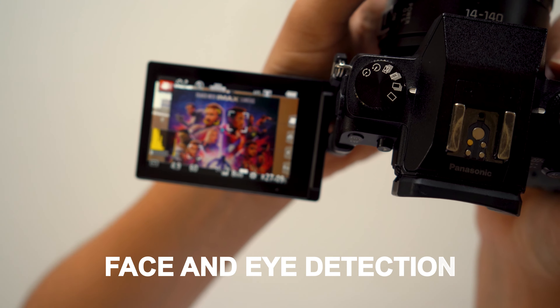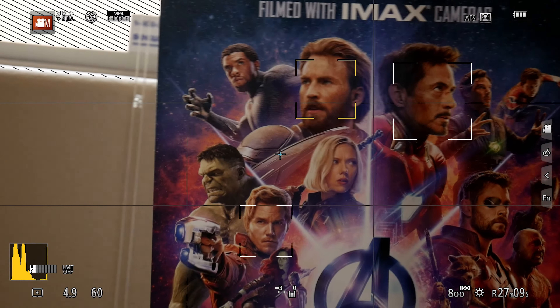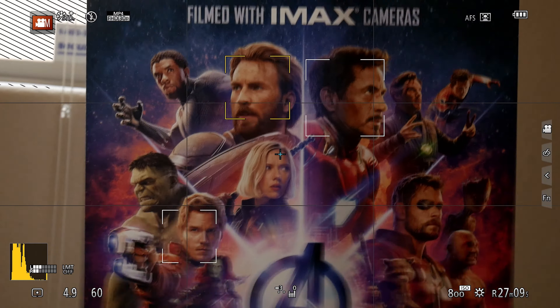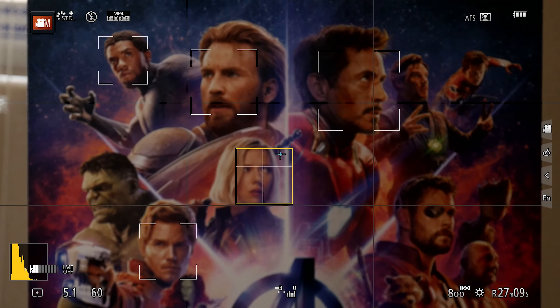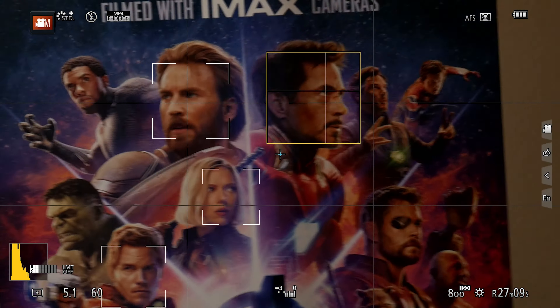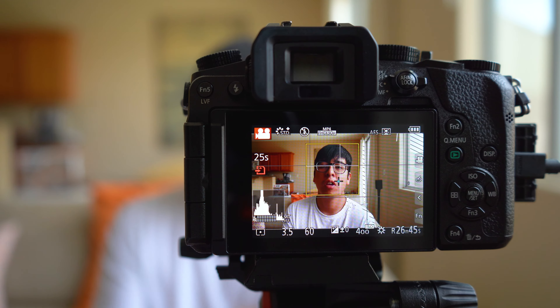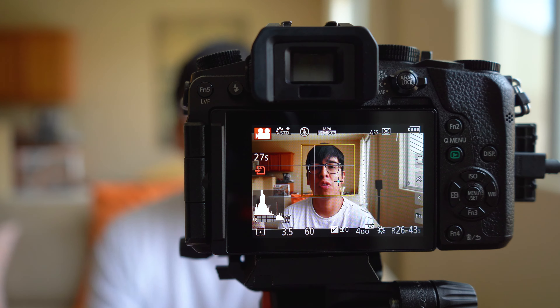Let's start with the first one, which is face and eye detection. This mode works exactly as it states — it recognizes subjects' faces and their eyes, and adjusts focus based on the position of where they are and how far they are from the camera. This mode works best in sit-down videos like this, where your subject isn't moving too much. Oftentimes, face and eye detection won't work the best if subjects are moving around a lot, especially with Panasonic cameras. But it's a good starting point, especially if you're looking to film close-up subjects or take photos.